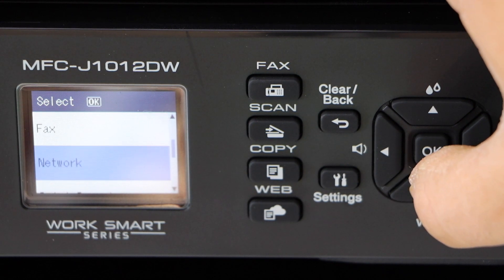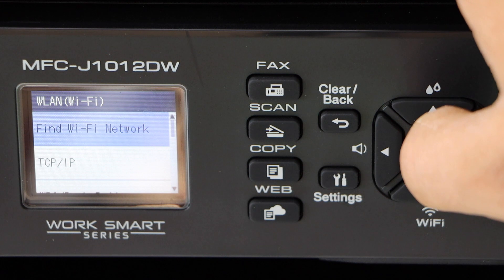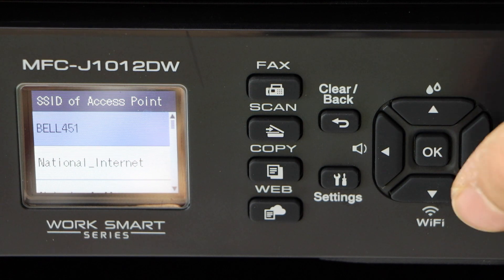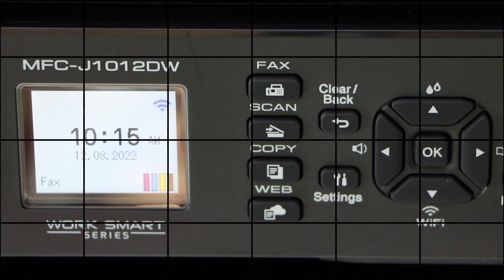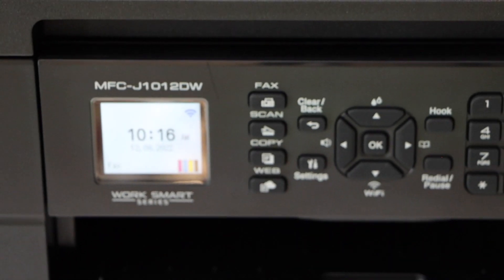Look for Network, select Wi-Fi, then Wi-Fi Network. It will display the list of your networks — select your Wi-Fi and enter its password. Once it is connected, you will see the main screen with the signal indicator.